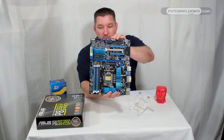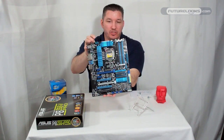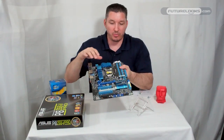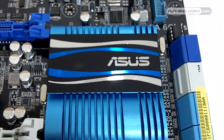This is the P8 Z68-V Pro — a rather striking motherboard, just like the P67 series. It looks almost identical in all reality; there are just some slight component changes, but the same striking blue heatsinks, including on the chipset itself on the bottom.